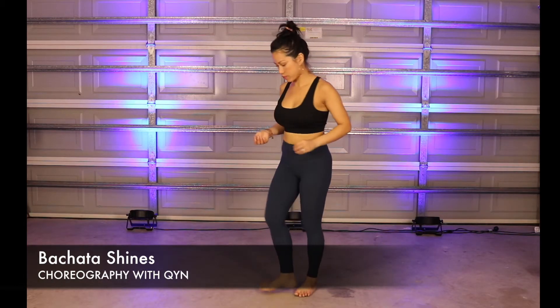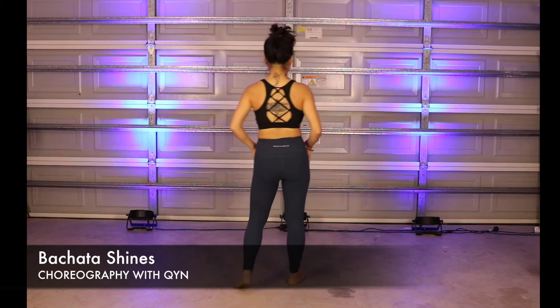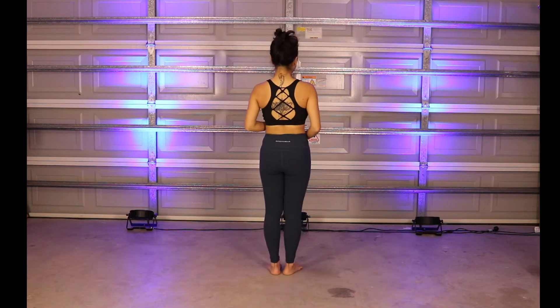Welcome! I'm just going to run through the steps from the top of the bachata choreography, and we'll do it both ways so you can see in both directions. We'll start in this direction.